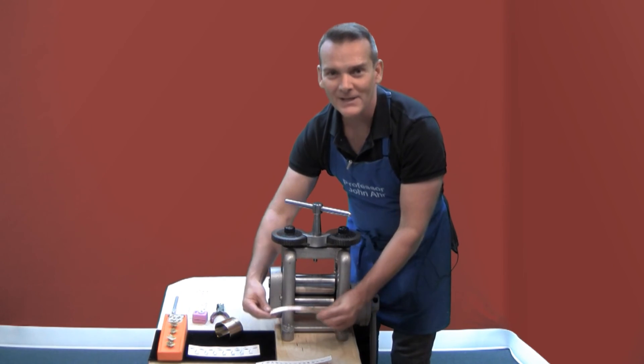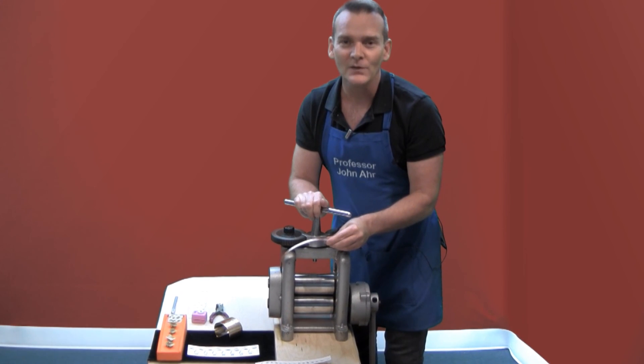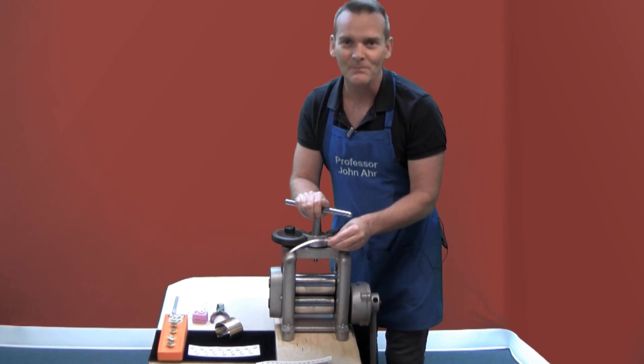I hope you have fun making impression jewelry with the rolling mill. Check out our other videos and products on the OnlineJewelryAcademy.com. Thanks for watching.